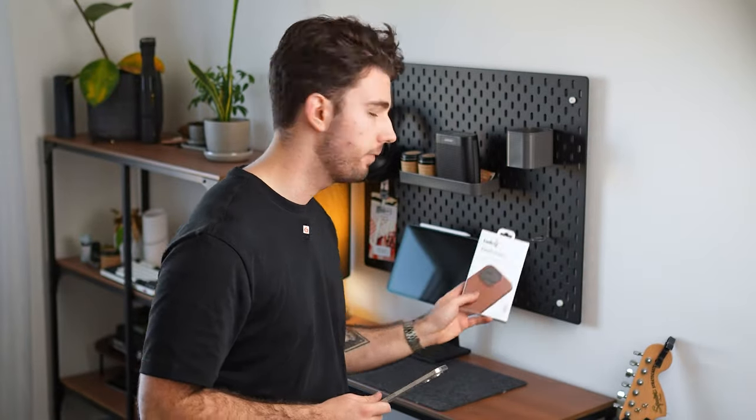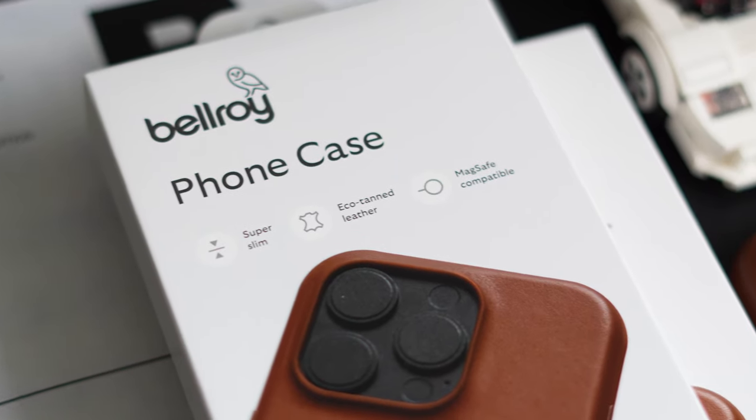Now, another upgrade Apple mentioned is that the new iPhones are supposed to be a lot more resistant, which means they're not as likely to get scratches, for example. However, even though I think it looks great without a case, I'm not going to risk it. In fact, Bellroy just sent me their new phone cases for the iPhone 16 Pro, so we're going to install it and look at how it looks.